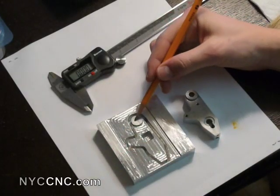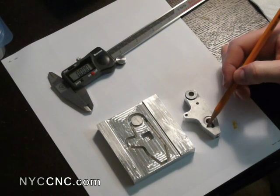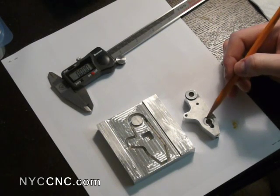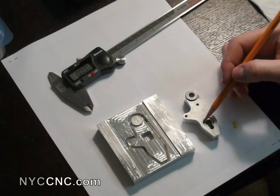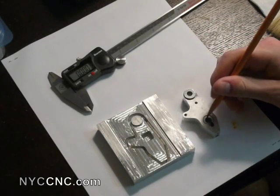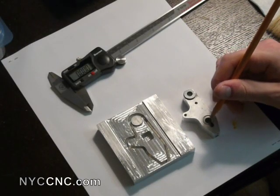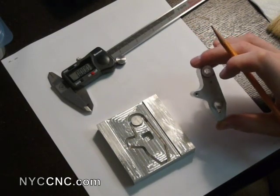I'm also going to mill the circle here, which you see cut out, as well as make this larger circular pocket that's about 50 thousandths deep, and then also create this center hole and pocket that goes all the way through.